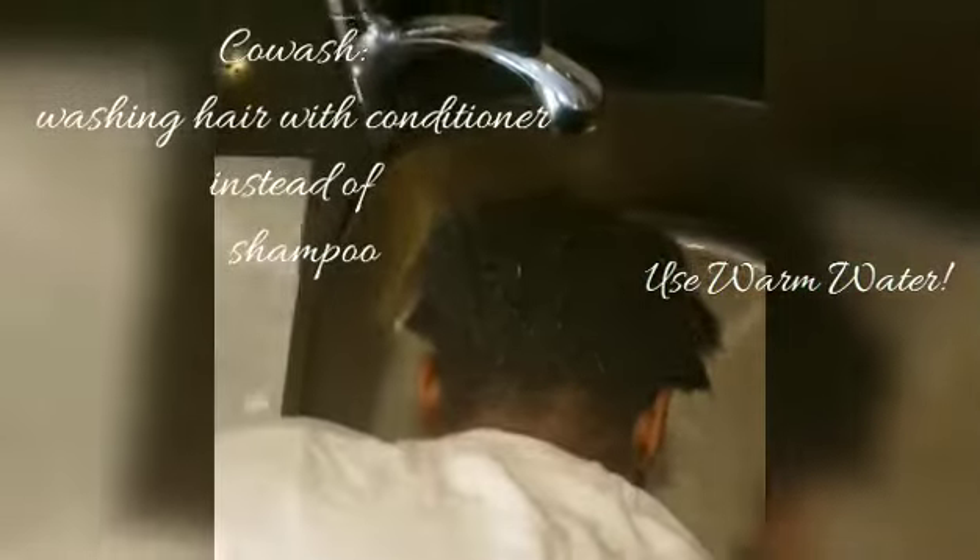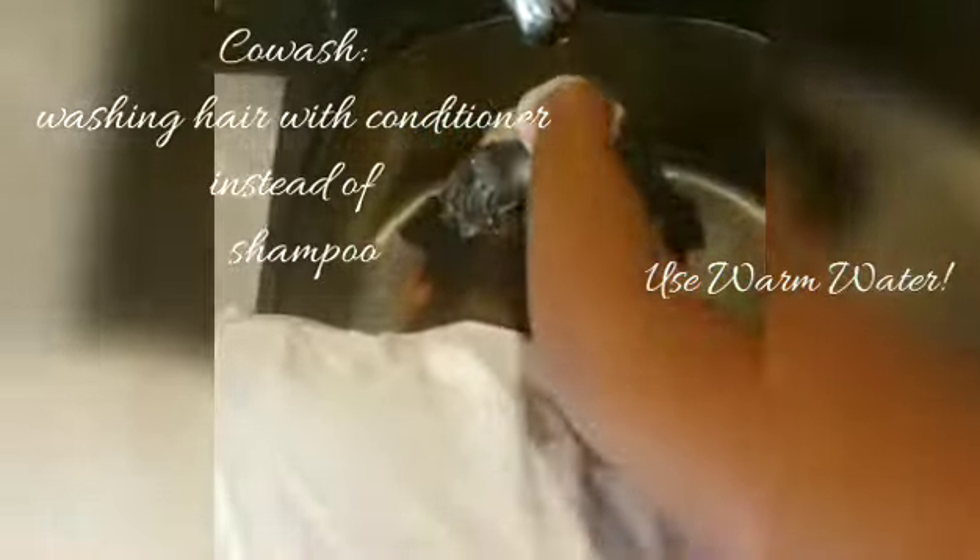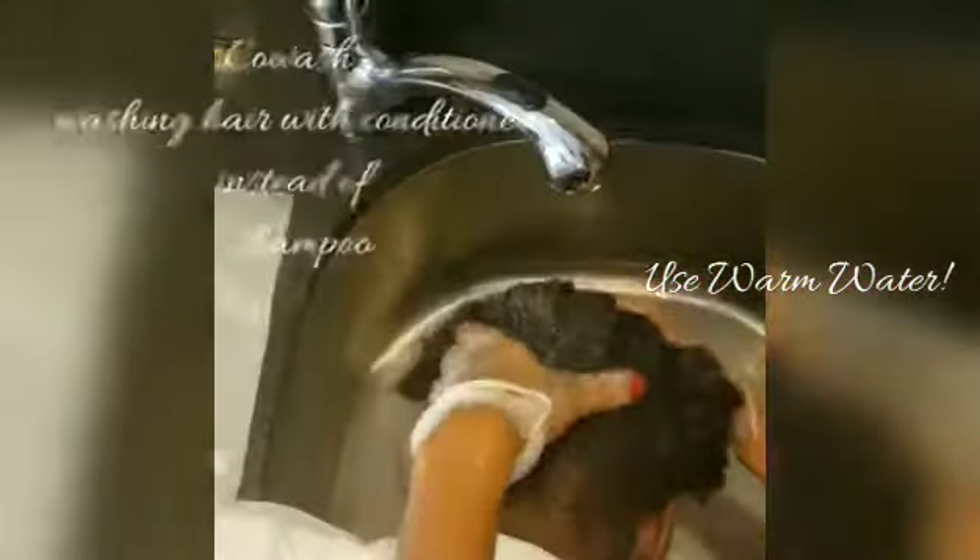The first step is applying the conditioner because we're co-washing, which is just washing only with conditioner — doing that right now just as we would do a shampoo to wash her hair.